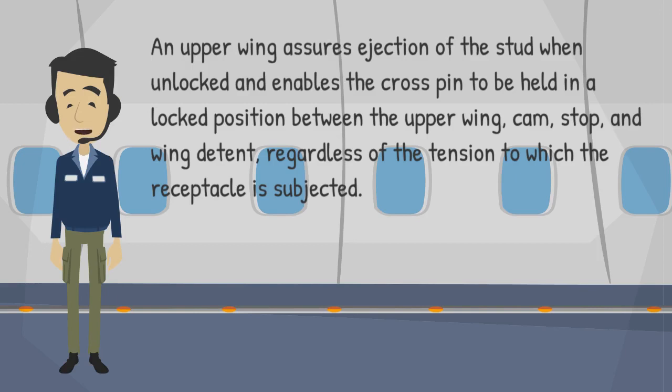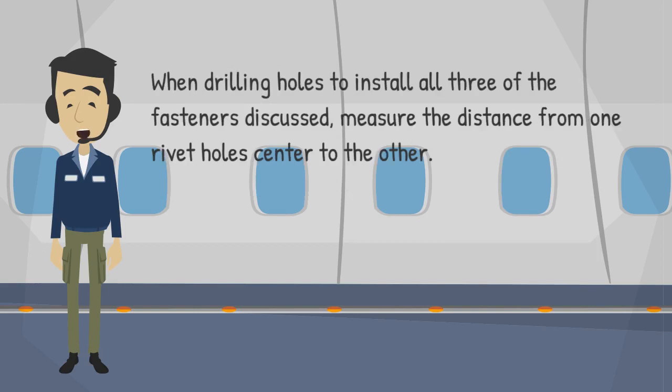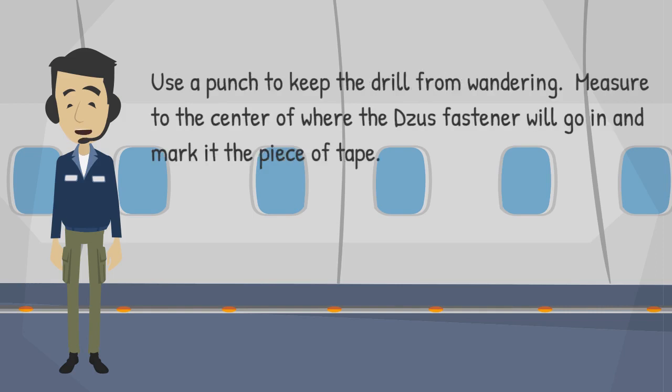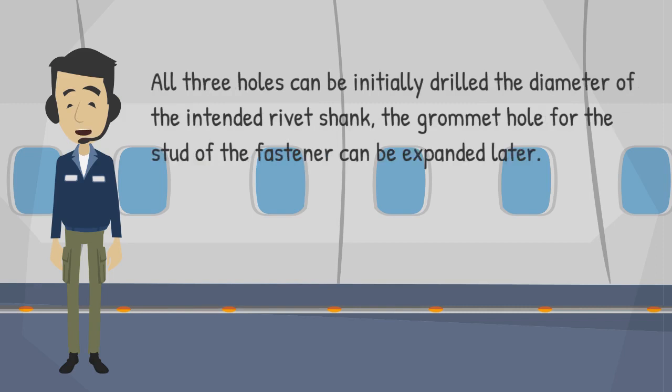When drilling holes to install all three of the fasteners discussed, measure the distance from one rivet hole's center to the other. Using a piece of masking tape placed over where the rivets and fastener are to be placed, put marks with the pin where you will drill. Use a punch to keep the drill from wandering. Measure to the center of where the ZUS fastener will go and mark on the piece of tape. All three holes can be initially drilled the diameter of the intended rivet shank; the grommet hole for the stud of the fastener can be expanded later.